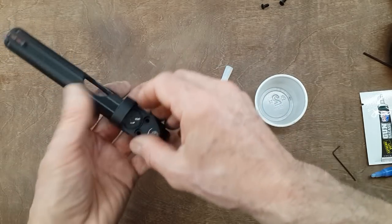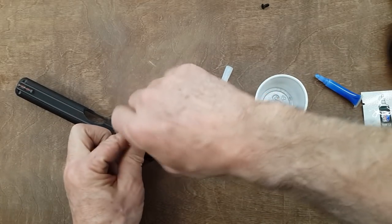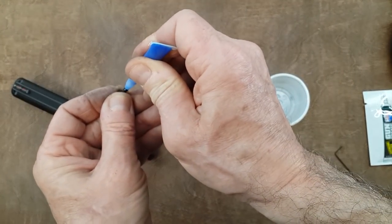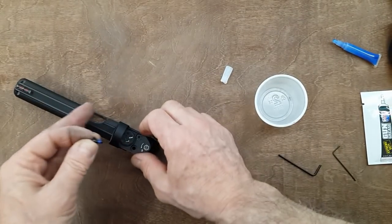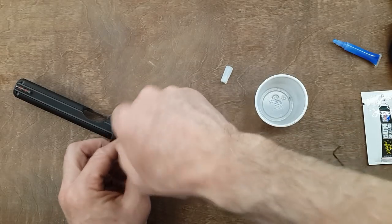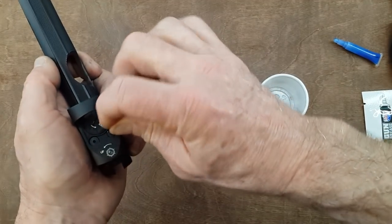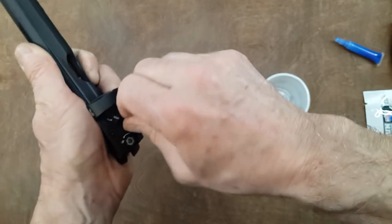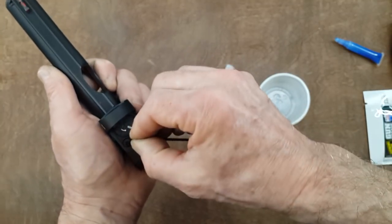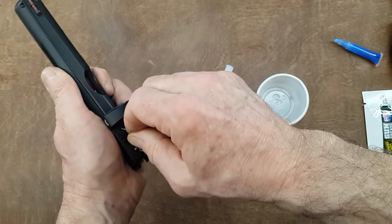Then the sight goes on. You have two screws with Loctite again. Just snug until you put the other one in, then you tighten up. Never tighten the first one completely, because the other hole might not be aligned correctly and you'll have no way to move the item you're trying to screw in. If you leave everything loose, you can put all screws in before tightening. I don't need a torque wrench - just snug, and the Loctite will do the rest. I'll check tightness during my first session, but it shouldn't come loose.